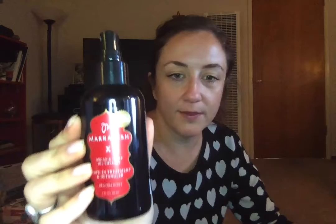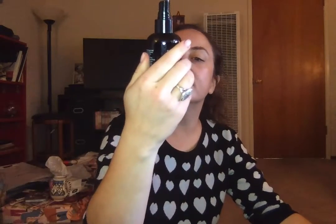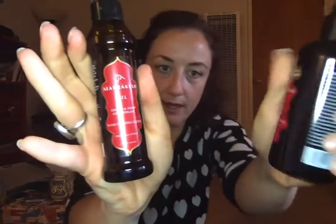This must have had a cap on it that fell off. This is also the Marrakesh — the leave-in treatment and detangler. It's Argan and Hemp Oil Therapy. I am a huge fan of argan oil — I actually use pure argan oil on my face. People just rave about this. I have not tried it yet but will let you know what I think. I also bought two of these.